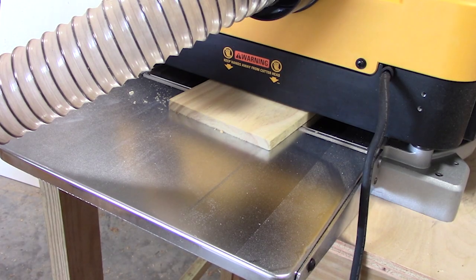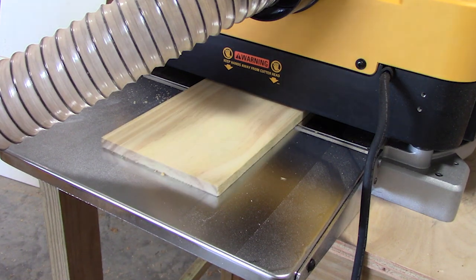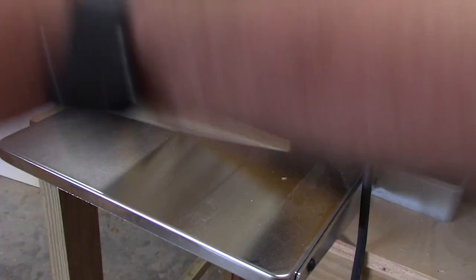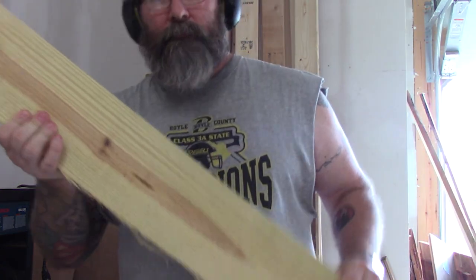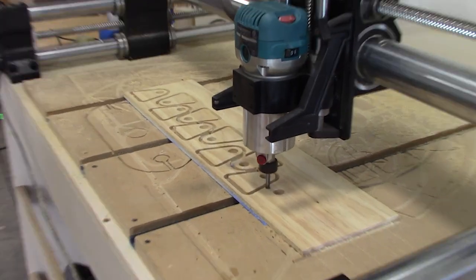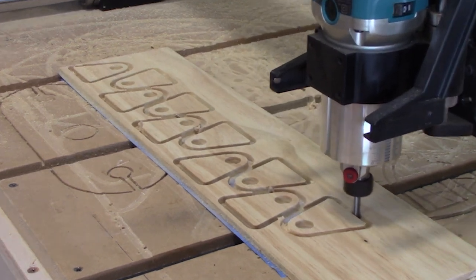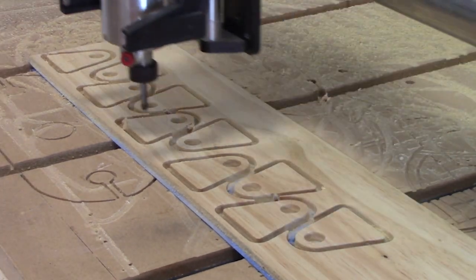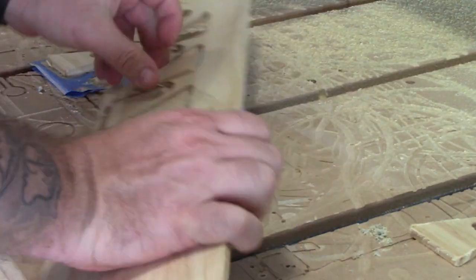To begin with, we're going to plane the wood we'll use for our brackets. This wood is pine — I just got it from a couple of fence pickets. Turns out if you're looking for thin, cheap wood, fence pickets are a good way to go. Once we have our wood planed down, I'm going to cut out the brackets. We'll need 10 of them.